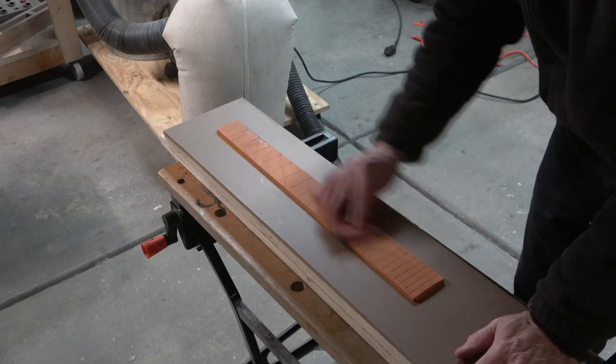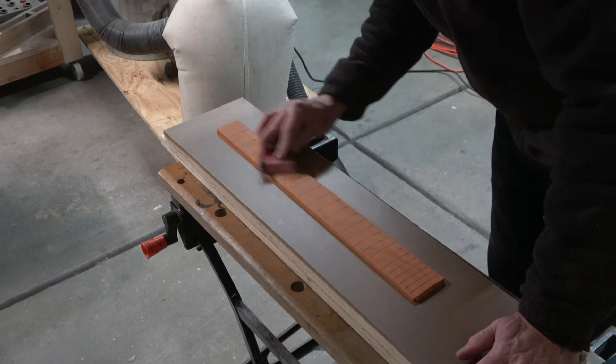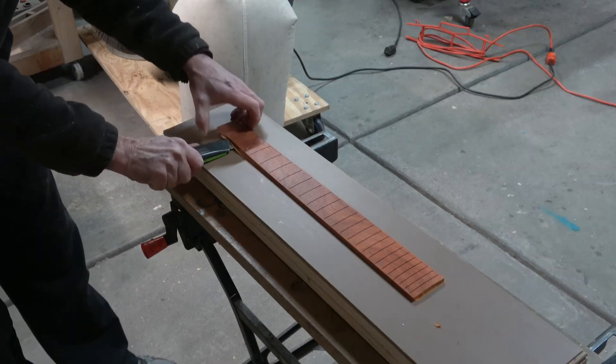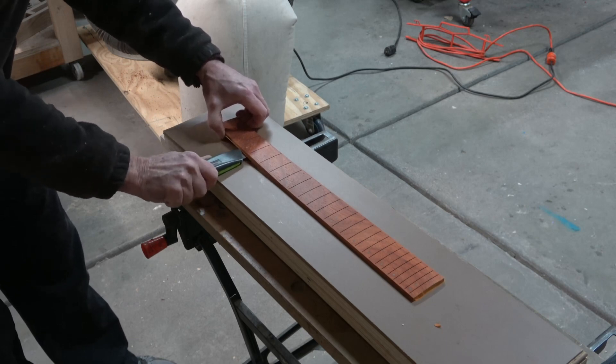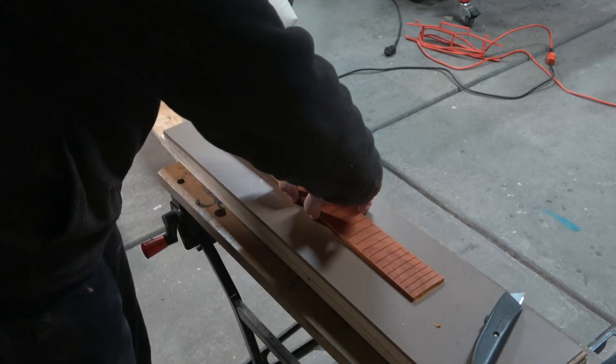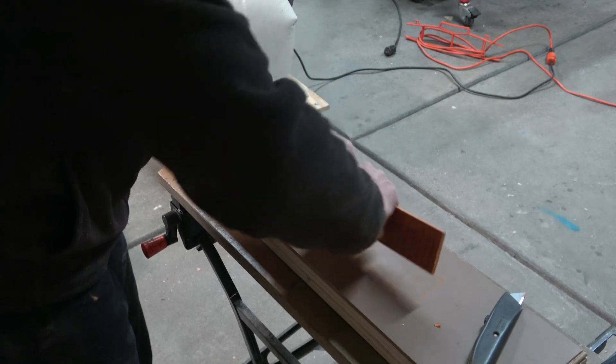After sanding with the 320-grit, if I want to move up in grits, I'll sand by hand because once you're past 320-grit, you're not going to change the radius of the fretboard. The fretboard is basically finished now. There are a couple of other processes I need to perform on it later, and that's going to involve pressing in the frets. However, right now since I'm in a CNC mode, I'd really like to move forward with making the neck, and that's going to happen in the next episode.